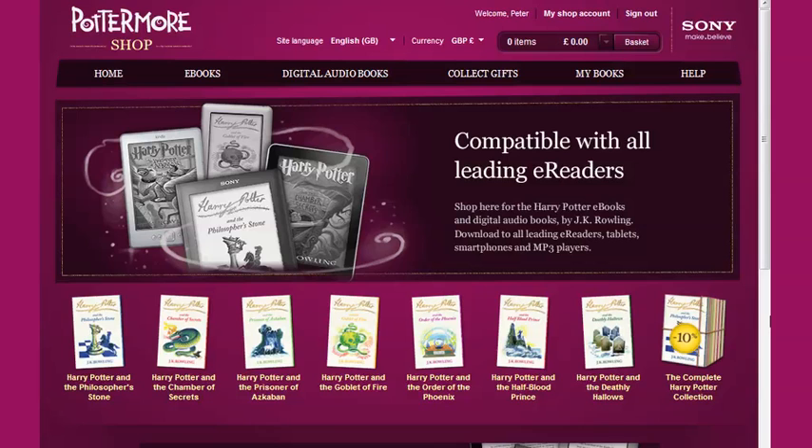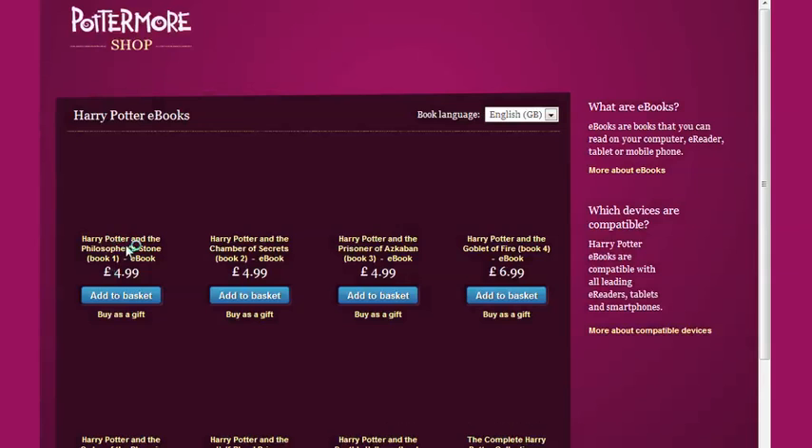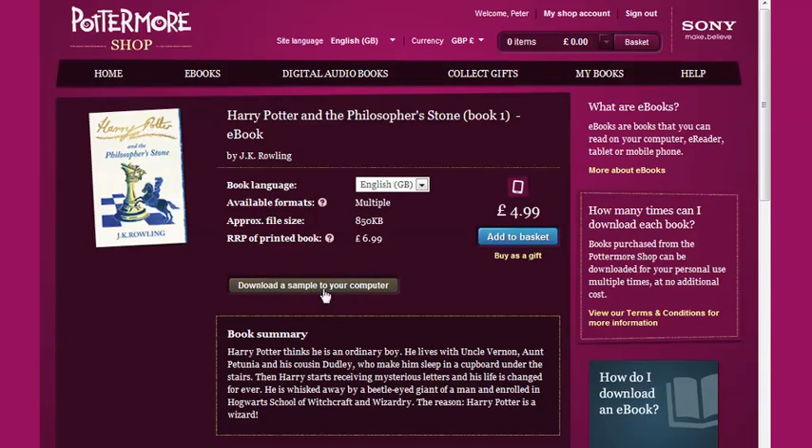We start off on the Pottermore Shop homepage and navigate to a product page where you can buy your Harry Potter eBook for yourself or as a gift. Here you can also download a sample of this eBook to make sure that it works on your computer and device.